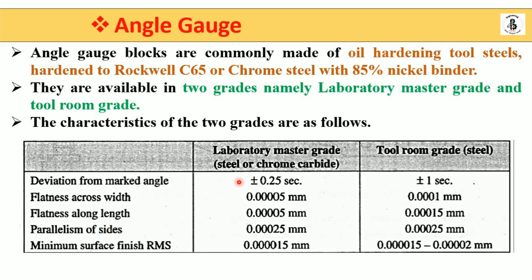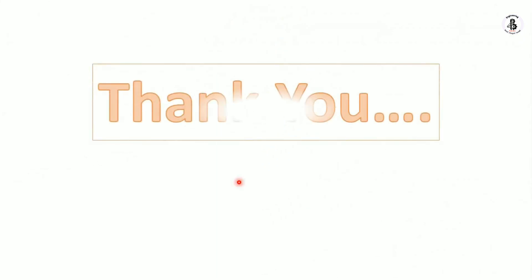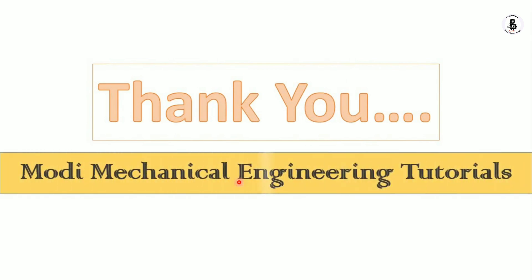So I hope you understand this. If you like this, then subscribe and share more mechanical engineering tutorials. Thank you so much and keep watching.